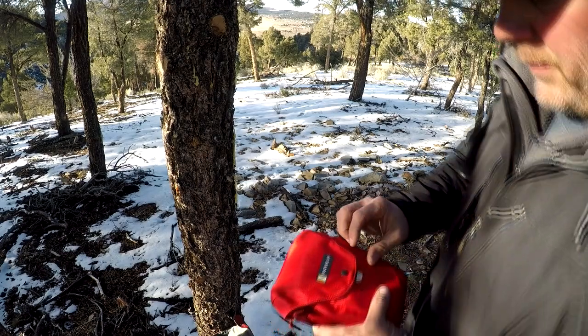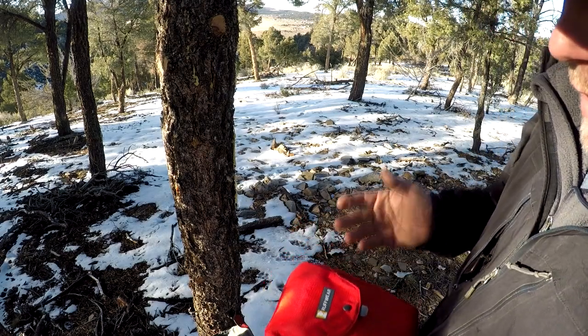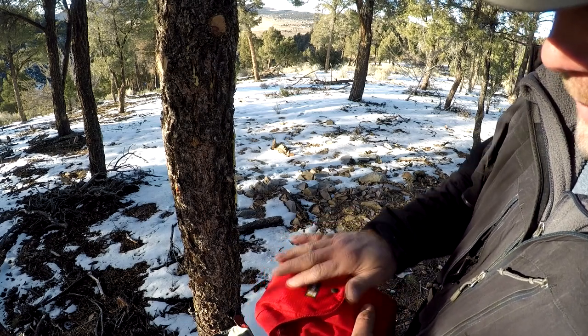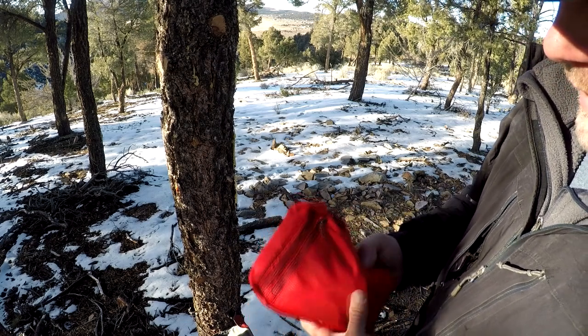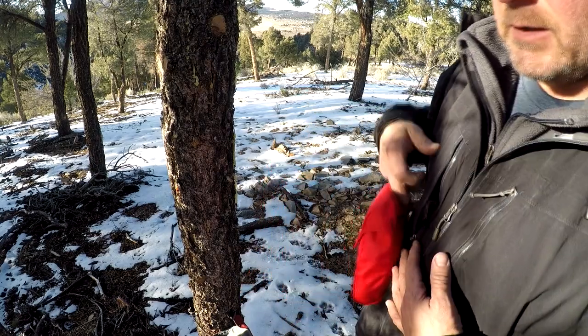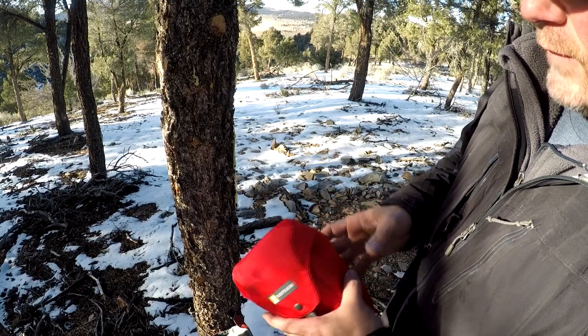Here we go with the Not-A-Hitch from Ruffwear. The first thing to notice is that they've done a nice job with the packaging — it's ripstop nylon, real lightweight. It's got a nice attachment feature on the back so you can hook it to your pack, to yourself, to your dog, whatever's easier for you.